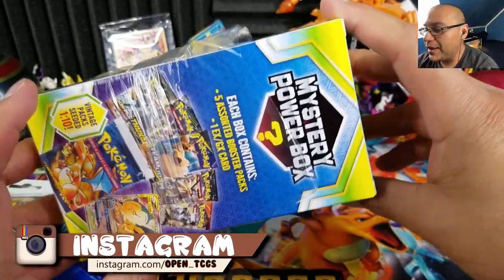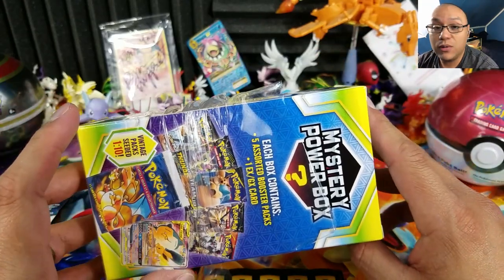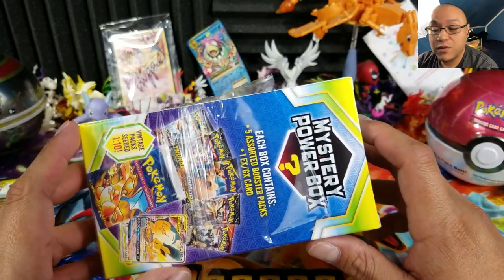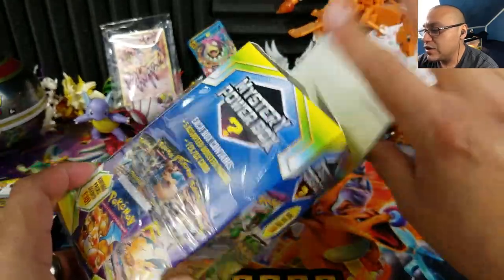Today's question of the day: let me know what's been your best Mystery Power Box pull — even from the original one. Let me know your best pull so far, and I'll be picking three winners tomorrow for the next video. Alright, here we go!